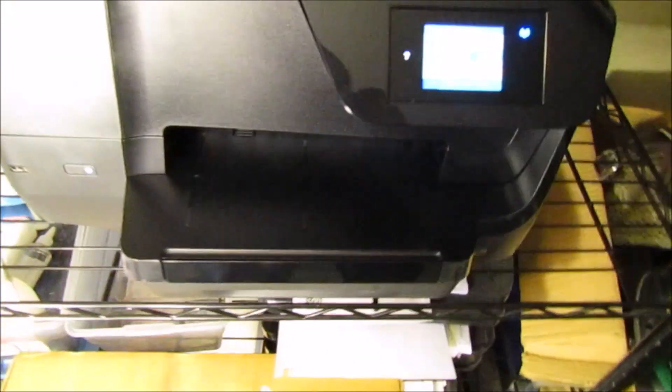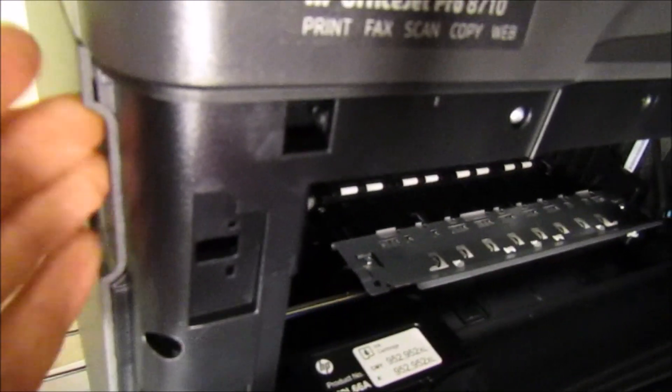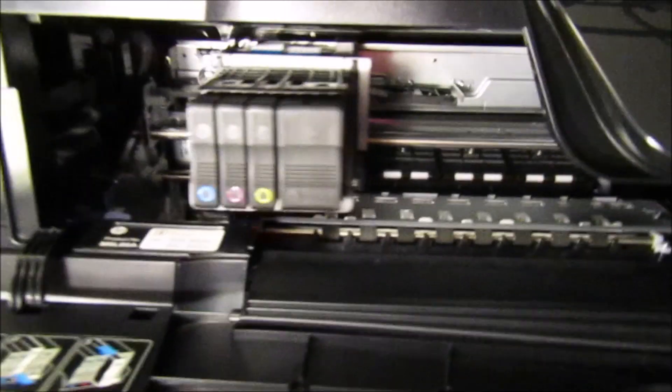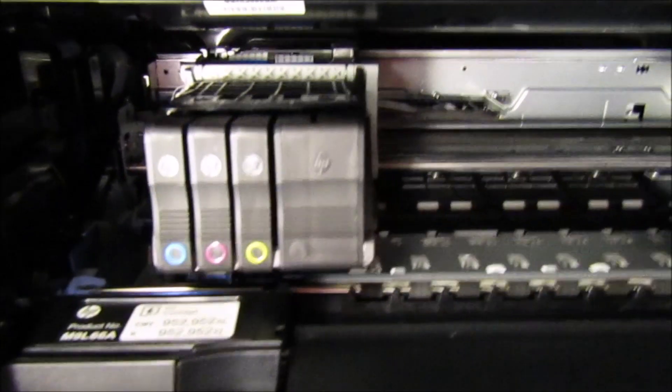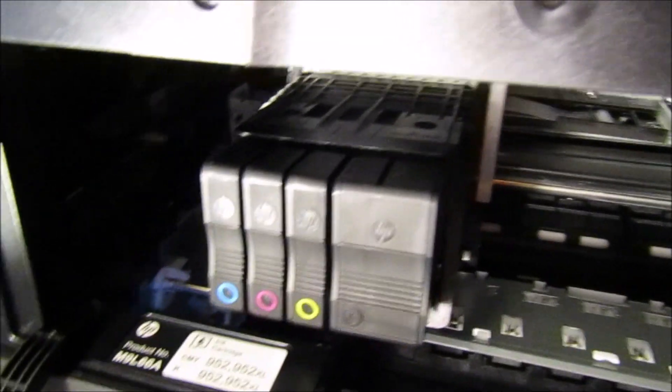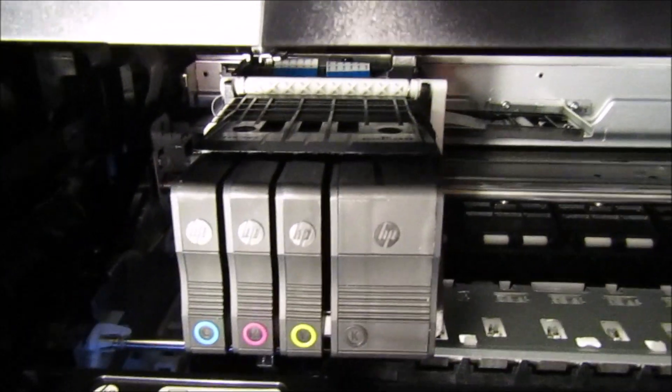So the first thing you're going to want to do is open this front part of the printer, just like that. There's a crevice in here where you can kind of just slip it off, and your printhead is going to come right to the middle there. At this point you are going to be taking out your ink. Now let me explain something about the ink really quick — you really need to make sure that you are not running low on ink, because a lot of times what causes this problem is running your ink too low.